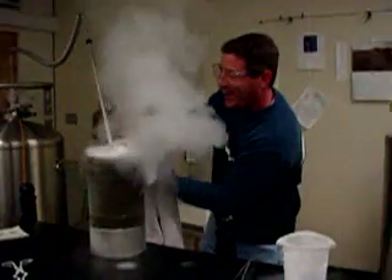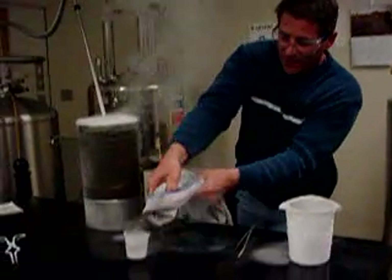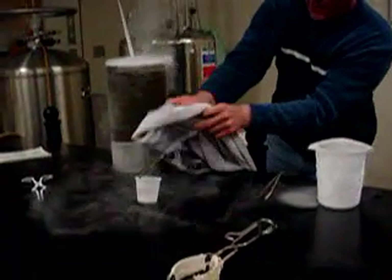My thumb is completely frozen — I'm taking one for the team in the name of science. Good grief, that's painful, even for me. We're just gonna let that sit there and do its thing.